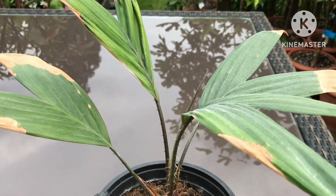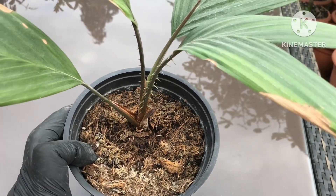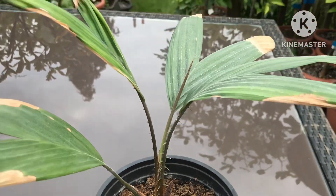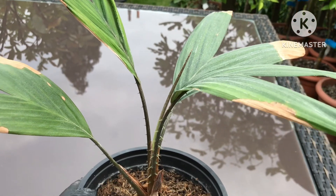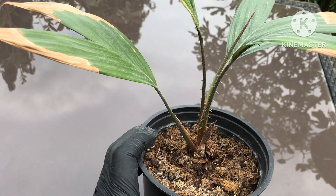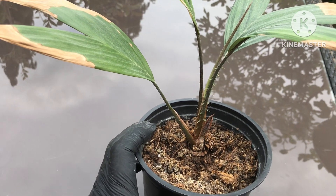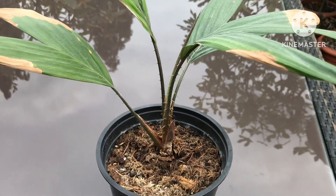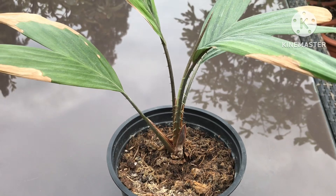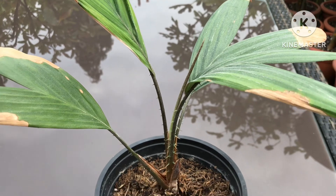It's pretty unhealthy looking, and I think the mix it's in — what they call a professional mix — has got a lot of fiber, grass, and straw in it, which doesn't seem to be suiting the plant at all, although it has survived the winter. So I'm going to try it in a largely aggregate mix with some peat in it that I've been using for my avocados. I'm not going to show the repotting, but I'll swap it into the other mix and pop it back inside the house.